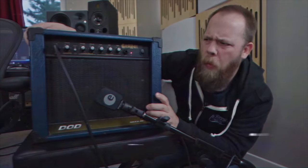Today on Riffs, Beards, and Gear, we check out some more guitar fails. You guys really seemed to enjoy the last guitar fails video, so I thought we would do another one — a sequel, if I may. Let's just jump into the fails, shall we?